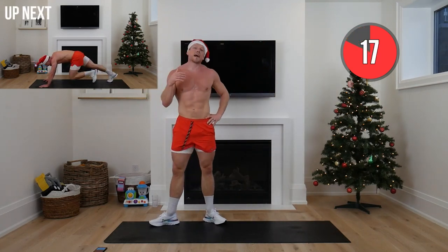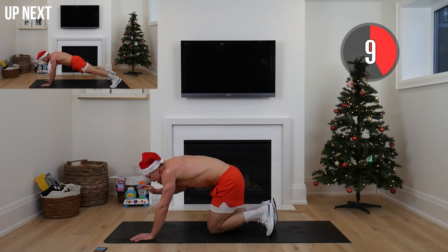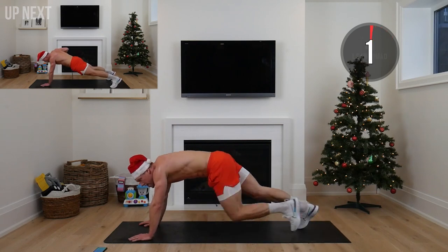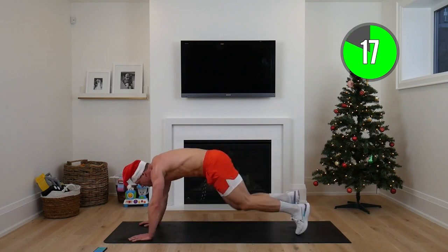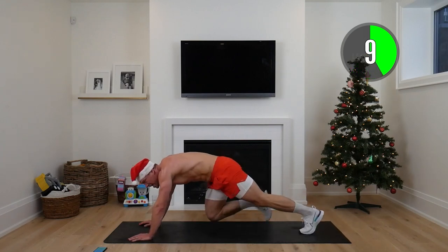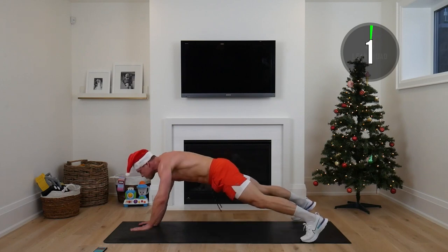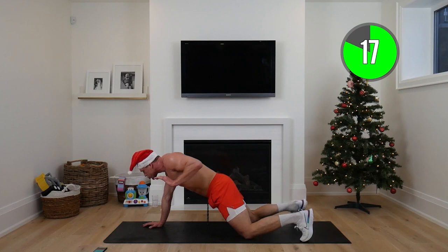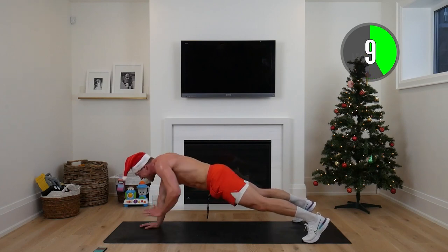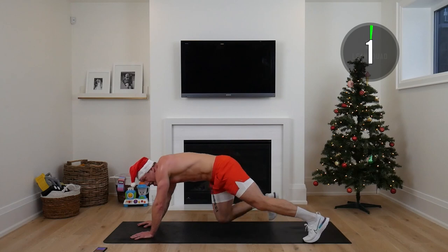Next up — we're breaking it up: 20 seconds on, 20 seconds on, 20 seconds rest. Starting with mountain climbers — take a big deep breath. You can do this elevated on a chair, couch, or bench. Otherwise, hands on the mat. Mountain climbers as fast as you can, then we're going to extended plank row. Focus on building that core strength and lean muscle in our back. On your knees or full range — hands planted, row back, squeeze that back. That is the lean secret.